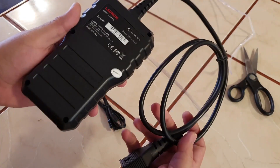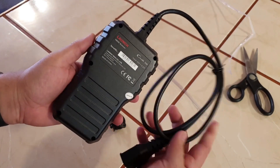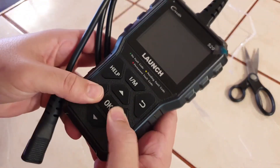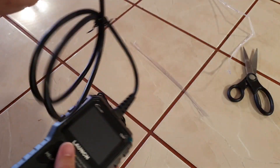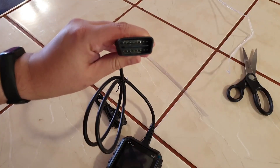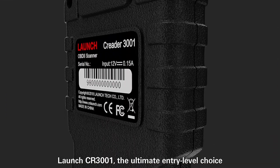These features include Live Data Streaming. This feature allows you to see real-time data from your car's sensors, which can be helpful for troubleshooting problems and understanding how your car is operating. Code Reading and Clearing allows you to read and clear diagnostic trouble codes (DTCs), which can be helpful for diagnosing problems and preventing them from recurring.